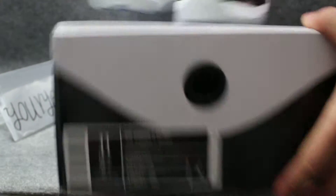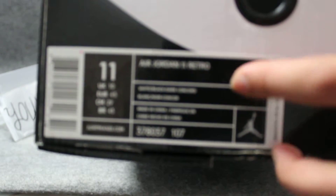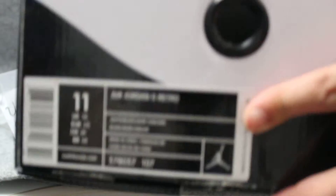Look at the box. Now look here — on it there are some labels about the shoe. There is the Jumpman logo.